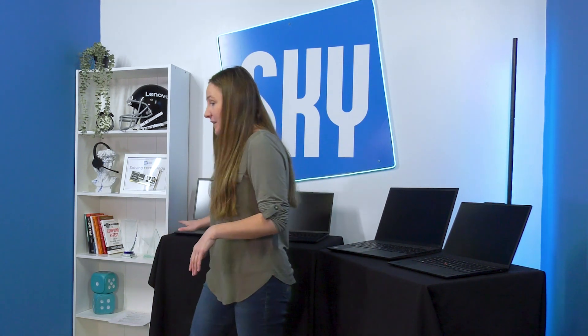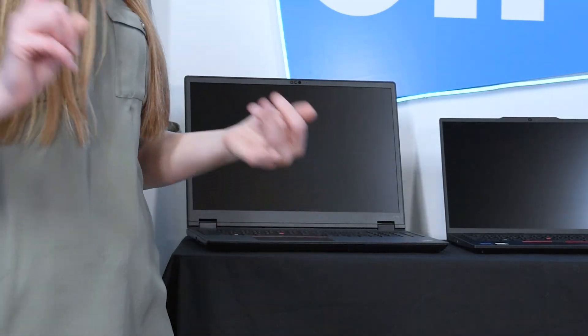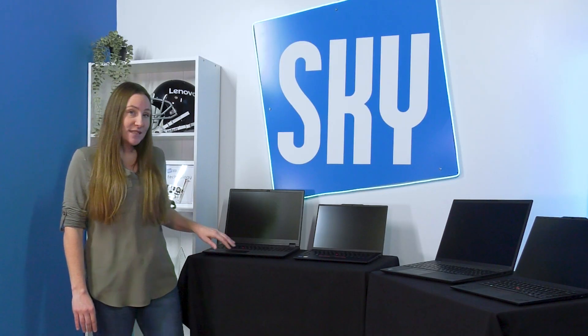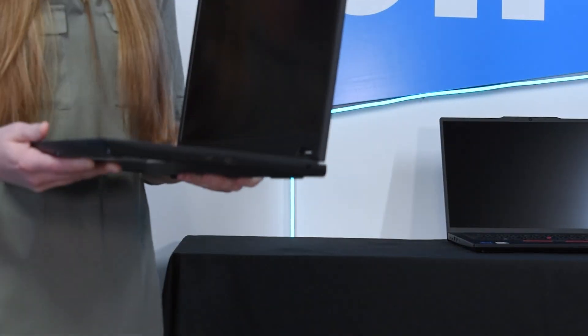The last computer we're going to talk about is the P-series. If you are looking for something a little bit more robust than the T-series but you also have a graphics need — you're an engineer, a creator, anything like that — I'm going to recommend the P-series. It looks very similar from a distance to the T-series, but once you get close, you're going to notice it is a lot thicker. The system is heavy.